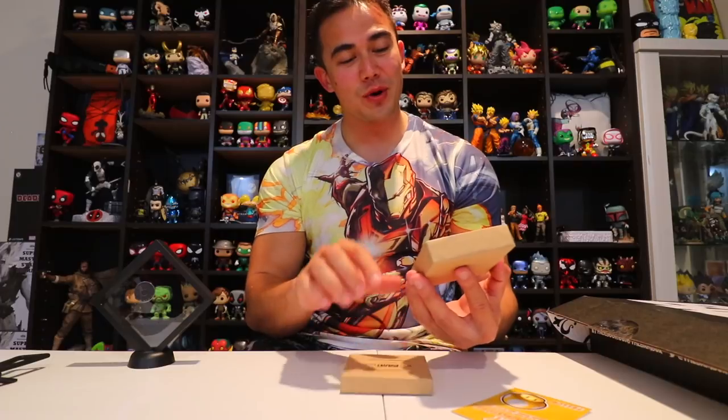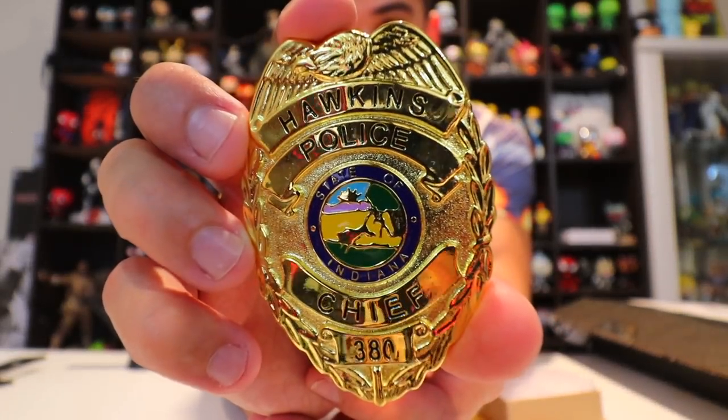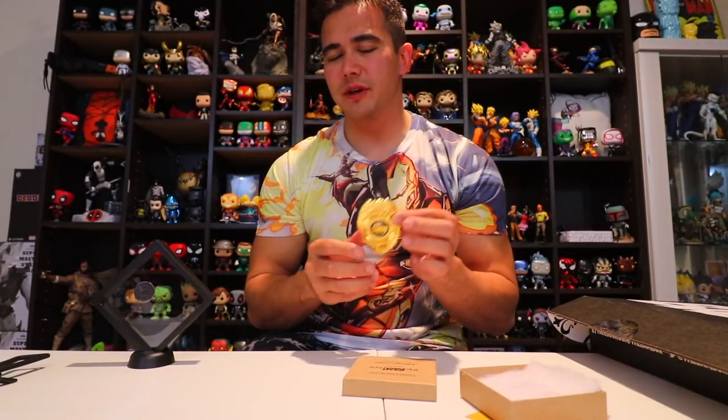Stranger Things Chief Hopper badge replica — oh really, that is really cool and pretty awesome. This is like an actual badge and it is heavy. Chief Hopper from Stranger Things — you get his badge right there. Look at the quality of that. I think Stranger Things is going to have a bunch of seasons to come because the show is so popular.